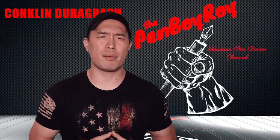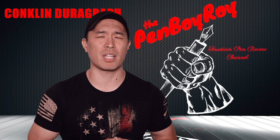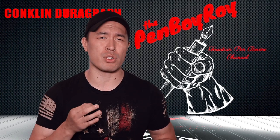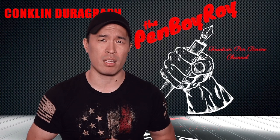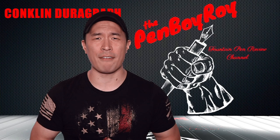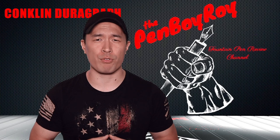I've reviewed Conklin pens in the past and went over the Conklin brand history several times, so if you would like more detailed information such as dates and whatnot, check out those reviews. As for the Durograph, just know that it was first initially released by the original Conklin brand in the year 1923. Later on, in the year 2014, it was re-released by Yaffa Brands, but this time instead of being a lever filler, it was a cartridge converter filler. That's all I have for the background information.